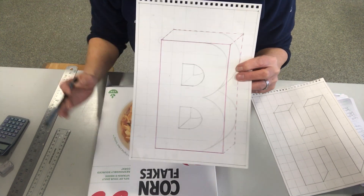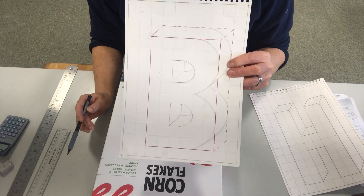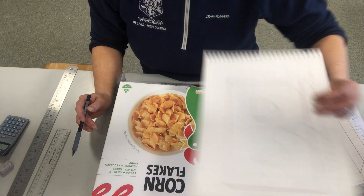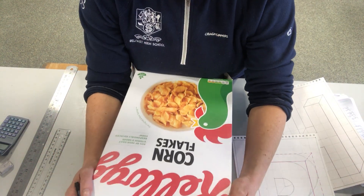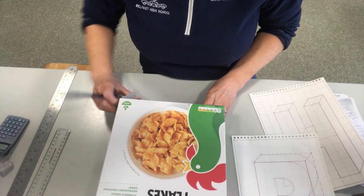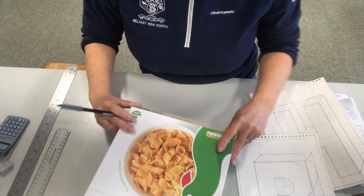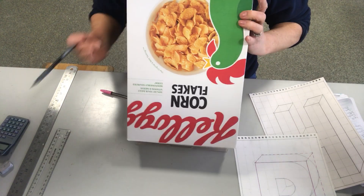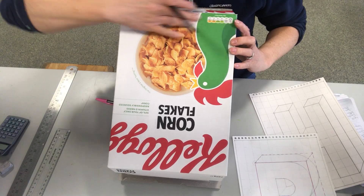So what we are going to do is grid up our cereal box 6 squares by 10, right out to the edge. This is taking into consideration that the box is closed over. You are not worrying about the little flaps or anything. You are closing the box over and simply drawing the grid on the face of the cereal box.